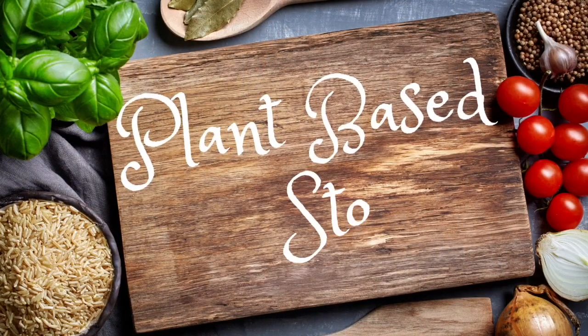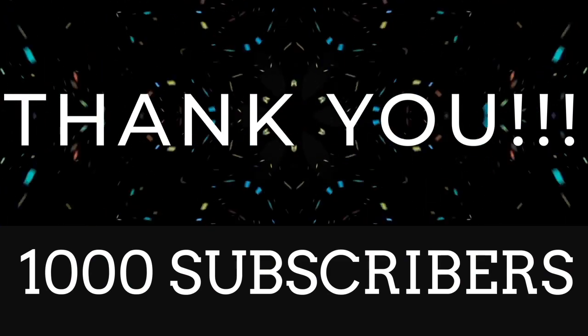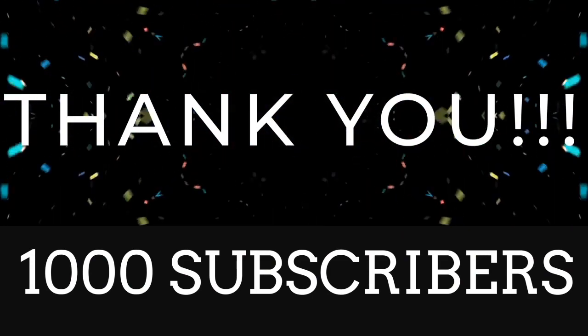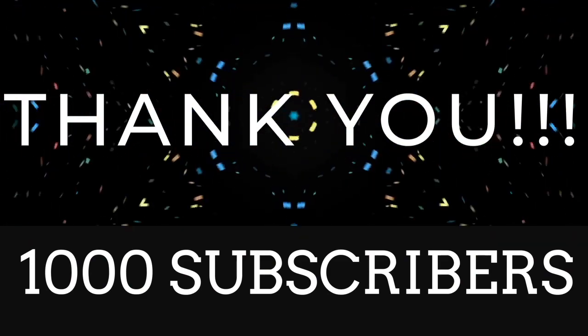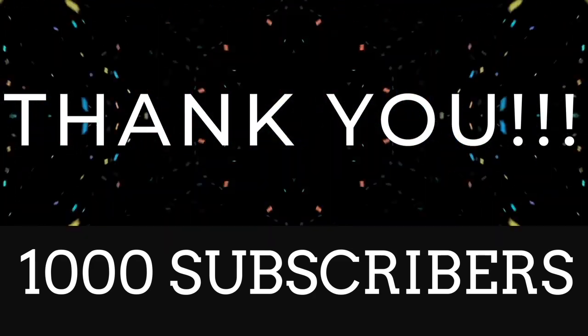I just wanted to take a minute to say I'm blown away by reaching this milestone. I feel all the good vibes coming my way and wanted to take this opportunity to just say thank you.